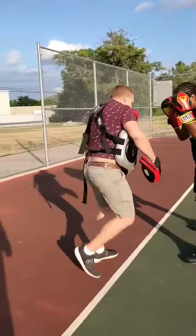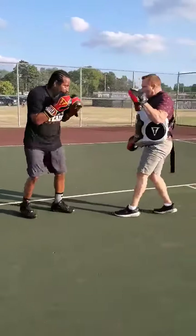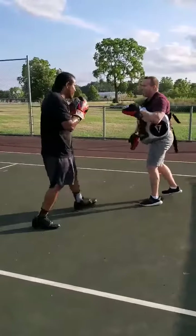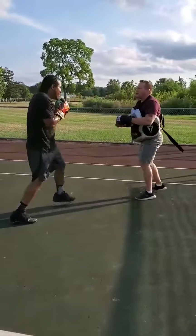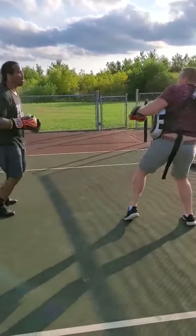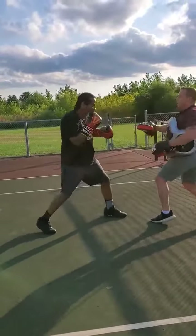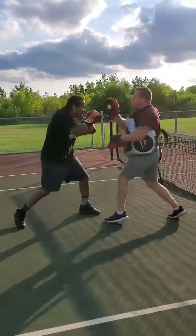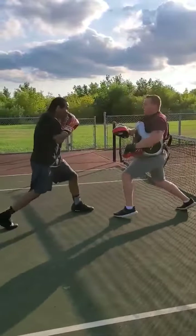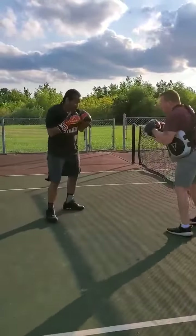Again. Good. Two down. Again. Again. Double up that from one two, and then call it. Set me a trap with your backhand. Again. Again. Again. Again. The lead will follow in their body.